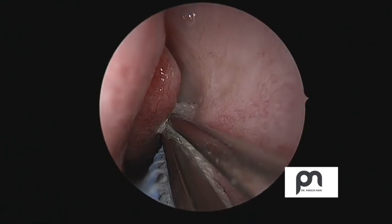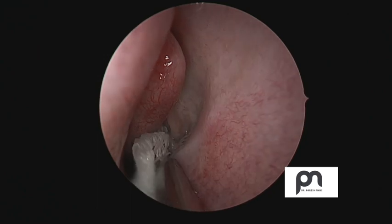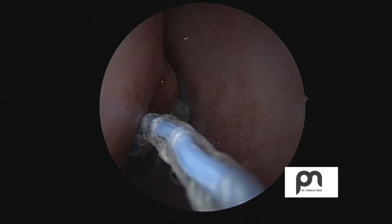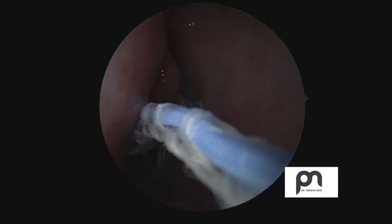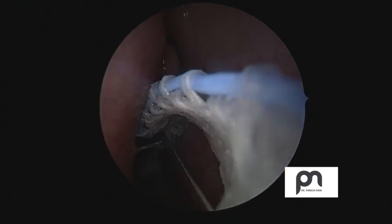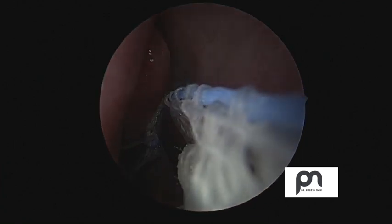This has actually increased our space to pass at least two instruments. As this procedure is for the frontal sinus, I prefer to pack further in the middle meatus. I gently use a Tilley's dressing forceps to pack with ribbon gauze soaked in 1 in 10,000 adrenaline. These steps are essential and actually help to widen the meatus.